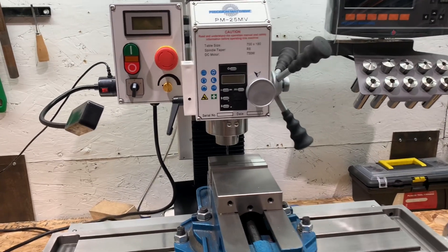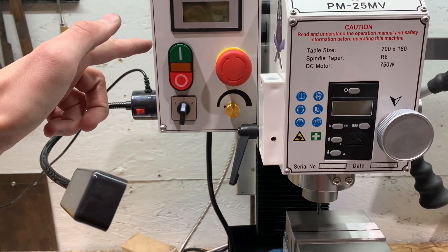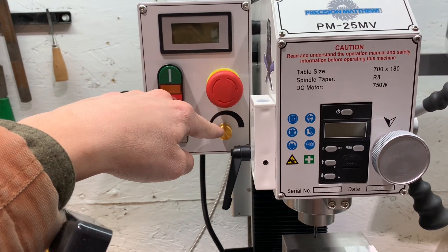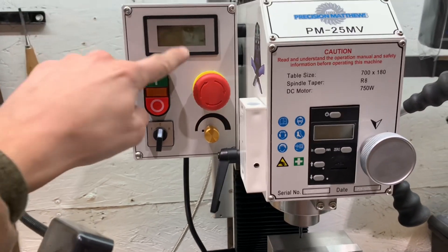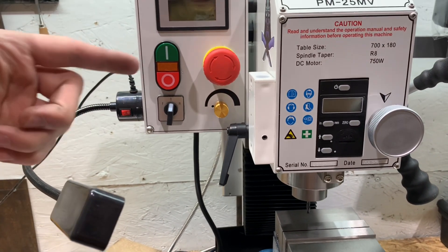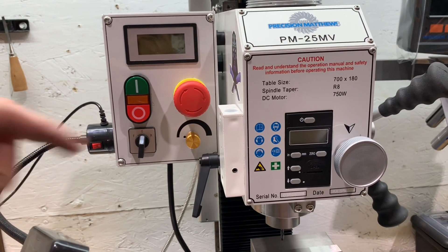Precision Matthews — after the control board did not work — sent me a new tachometer and potentiometer, and now it runs, but it does not track RPM, so they are now sending me a new RPM reader, and I'll have to put that in. I'll update you when that gets here.